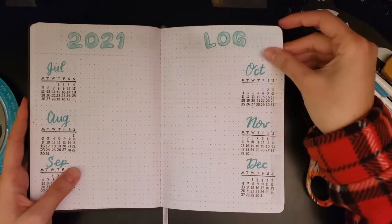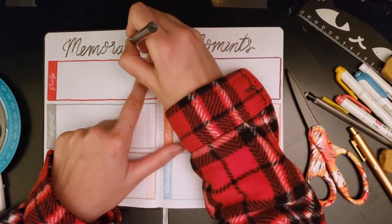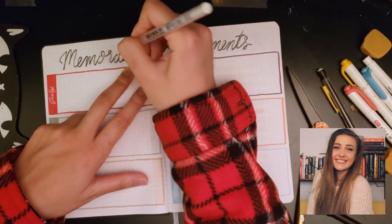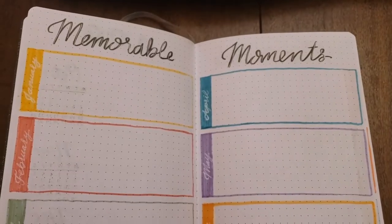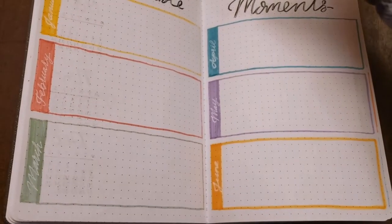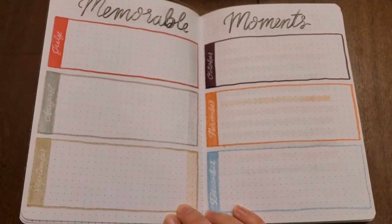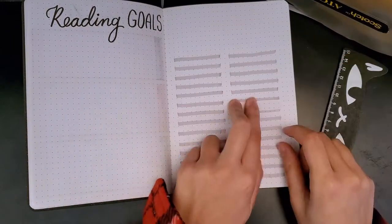I labeled all of them from January to December — the May one is the one I kind of messed up on, but that's okay. I didn't really fill in all the different events yet but I'll be filling this out throughout the year. Moving on to the next page, I lost all the footage for this, but I kind of copied what Sid from Sid Bookworm did — she drew out cute boxes, colored them in with different colors, and wrote out the months as a way to write down memorable things that happen each month.